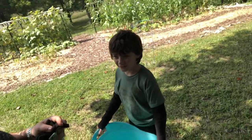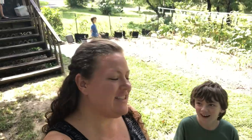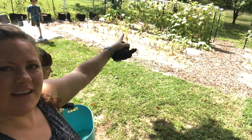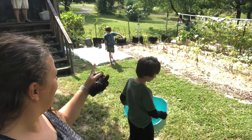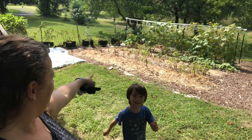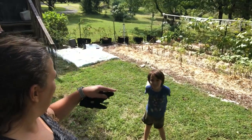Today is August 15th, and we're about to harvest potatoes. The plan is we're just going to harvest this inside row here first. Then depending on how those look, we're going to leave the outside row for another week or so. But if it looks like we left them too long, we may go ahead and pull that row too. Let's see what we've got.